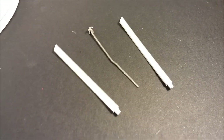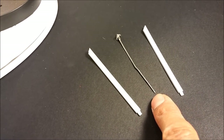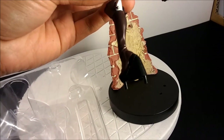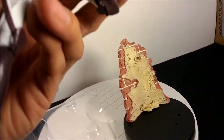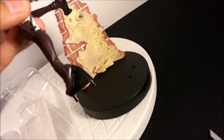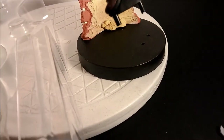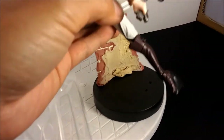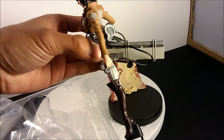It comes with a small accessory pack containing two blades and a little hook harpoon piece — I'm not entirely sure where that goes. The way she mounts is with pegs on her feet and one on her toe. Two pegs go into the base and one goes into the wall section, giving her a lot of support. I don't think she'll droop — she's pretty stable.